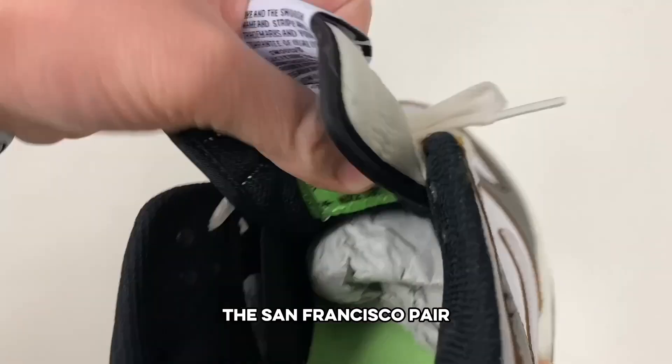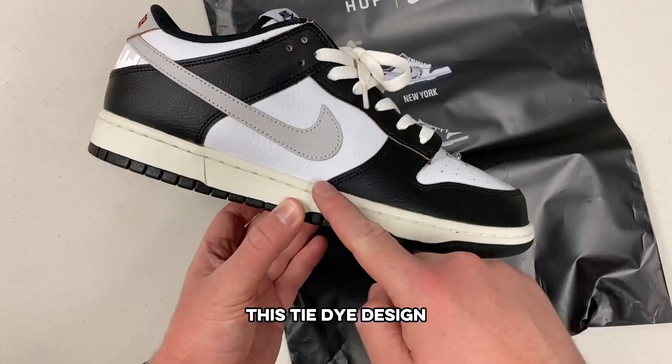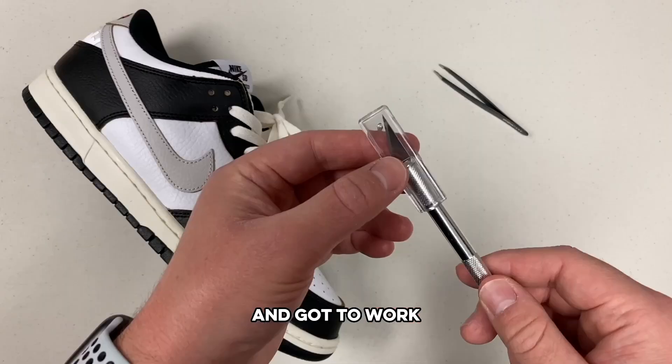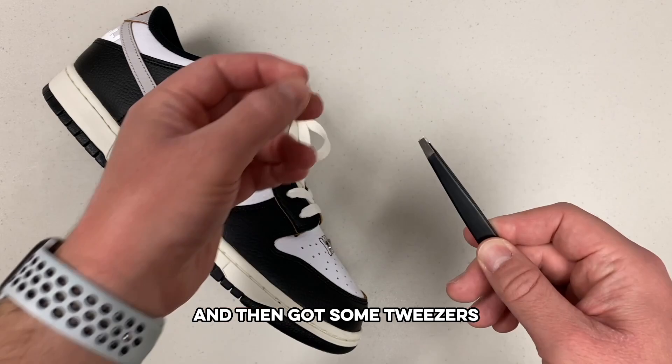I was really happy to get the San Francisco pair, but I wanted to find this tie-dye design and it looks like there was only one way to do it, so I got my tools and got to work. I went with a pretty sharp tool to help me make some cuts and then got some tweezers for a little help around the edges.